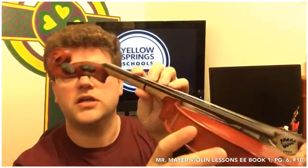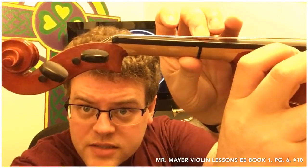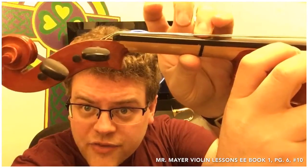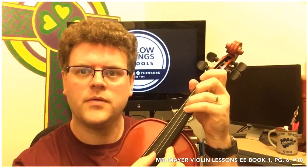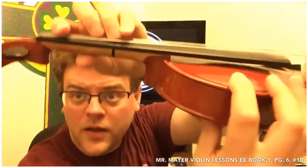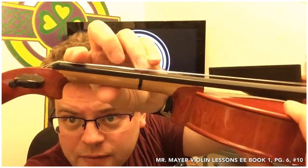Our goal is to push the string down enough that the string hits the fingerboard and sounds as clean as the open string. If I'm hitting the string and not pushing it all the way down, I'm going to get a muted, thuddy sound. So you want the clear pitch as much as you can.